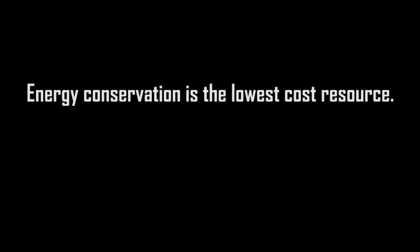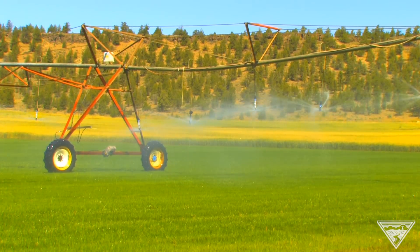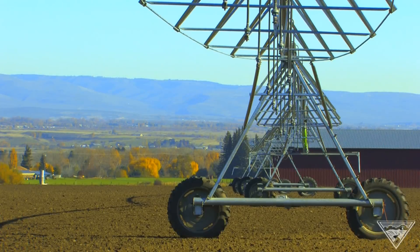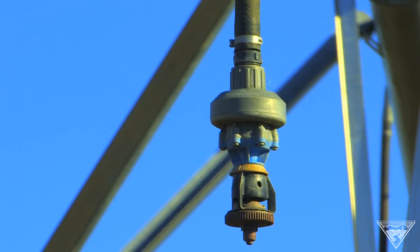We look at energy savings as a resource. The more energy savings we can bring in through our programs in agriculture, the less we have to worry about as far as generation. Saving water and saving energy a lot of times go hand in hand. One of the first things we try to do is get people to start with the basics — in a lot of cases that's just the sprinkler hardware rebate programs available through your local utility.